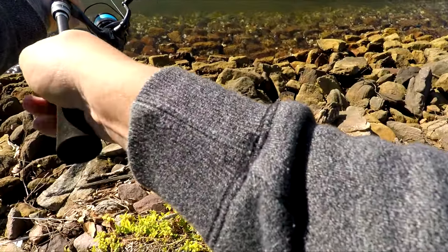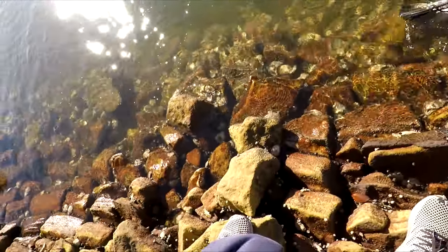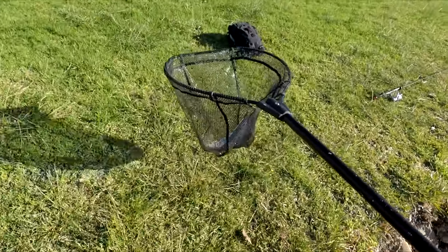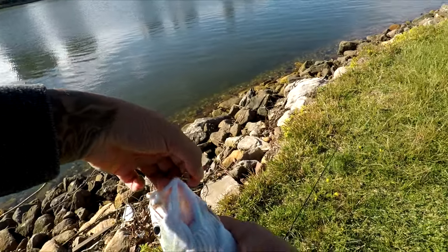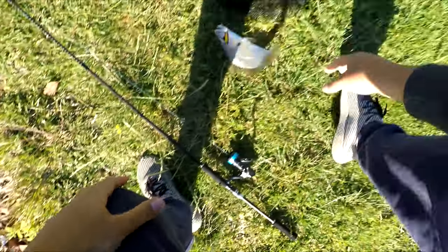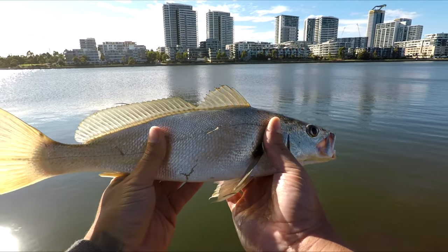I'm just going to bring him around to the neck. How's that guys? Good hook set — right in the bottom of the lip. This looks like a plier job. I'm sorry mate, I'll get you back shortly. All right, attempt one, jigging for Jewfish — successful!